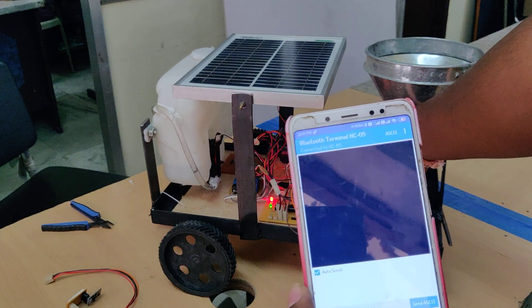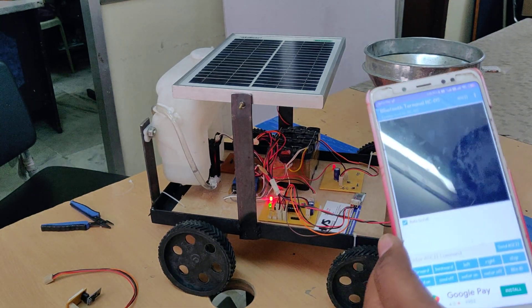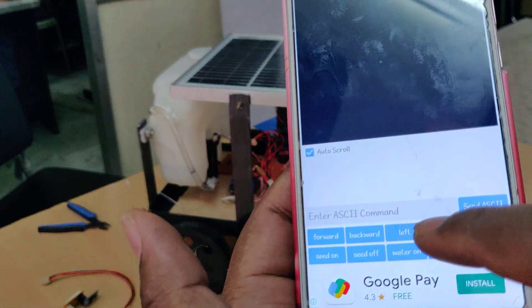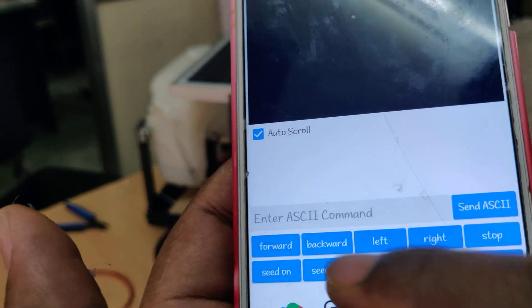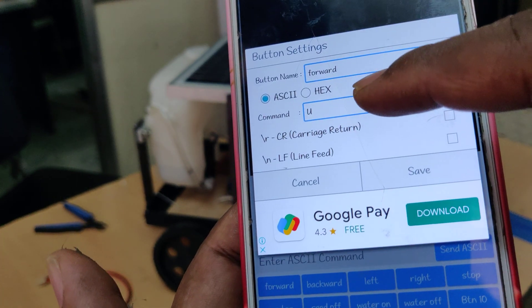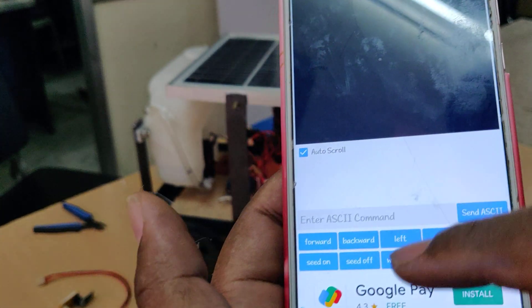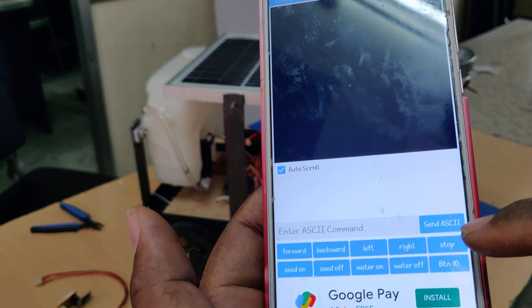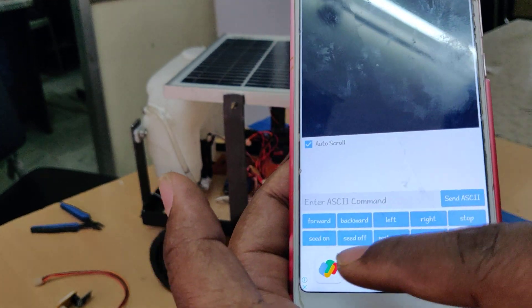Now we need to set up some more settings. For the button controls: Forward = U, Backward = D, Left = L, Right = R, Stop = C — all capital letters for robot controlling. For seed on, use small 'a'; seed off, small 'c'; water motor on, small 'b'; water motor off, small 'd'. Deselect the remaining and set as key value.